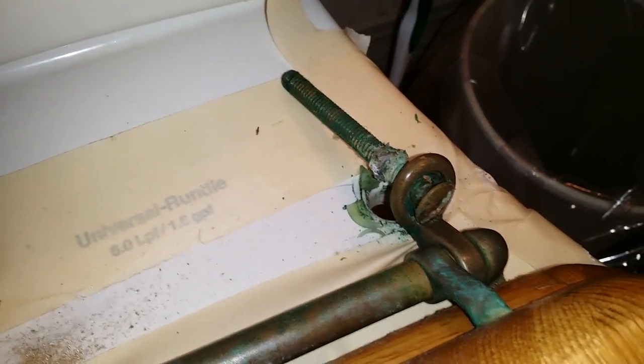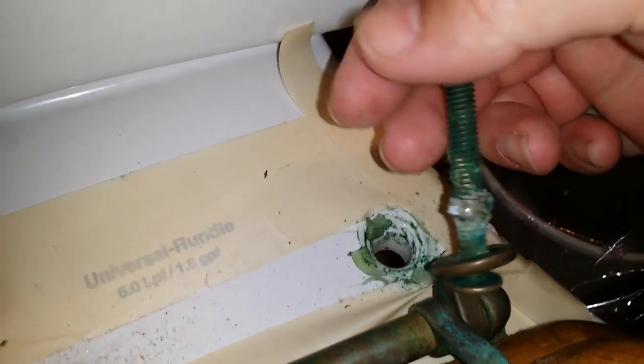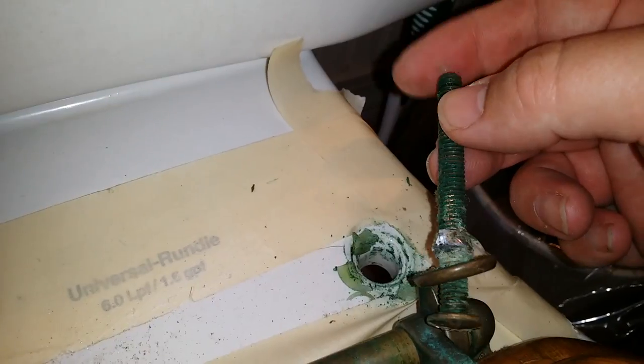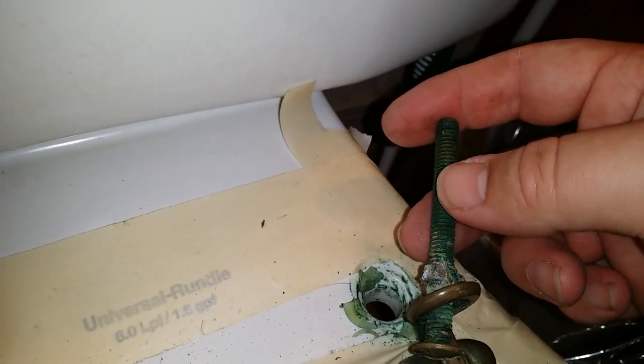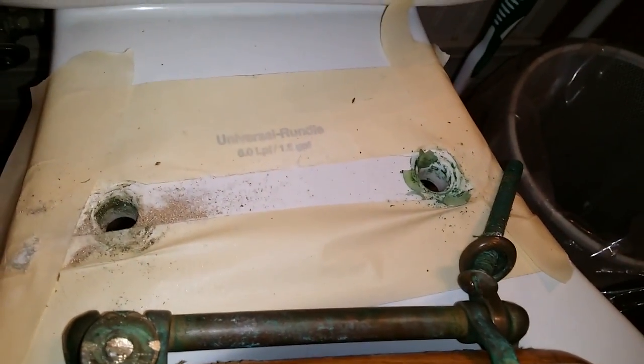Okay, so I just had to show you the final outcome. I busted both wings off of the nut. You can see it still stayed in place and didn't break like the other nut did. However, the hole is big enough and with both wings off the nut is small enough that I was able to just pull it right through the hole. So there you go — problem solved.